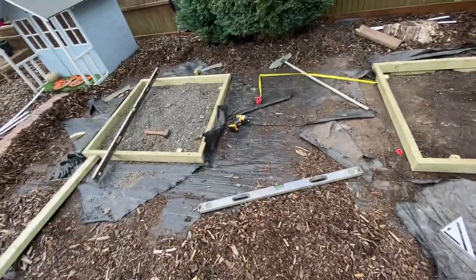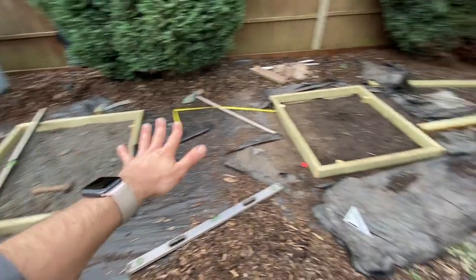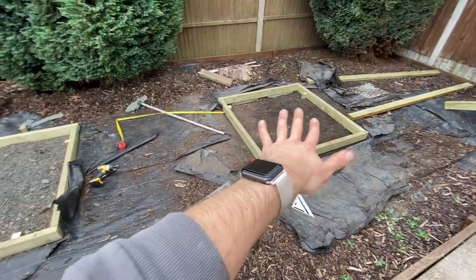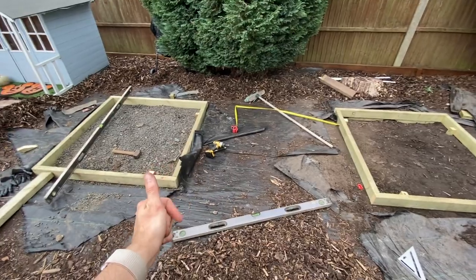That's the best part of three hours — well, not wasted, it needs to be done, but it is now levelled. It took a long time because one side wouldn't level, or the other would, and levelling things is fun like that. But both of them are levelled, and they're levelled to each other as well, so now we can start building up.